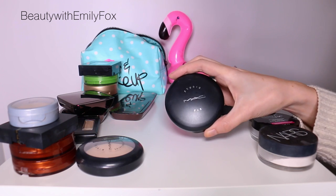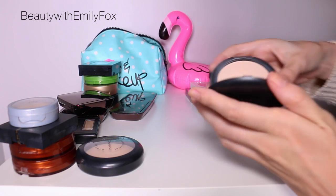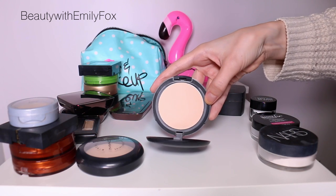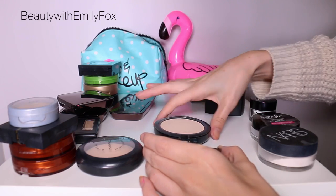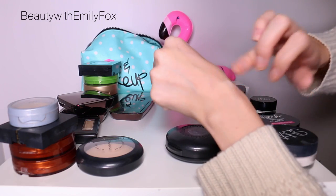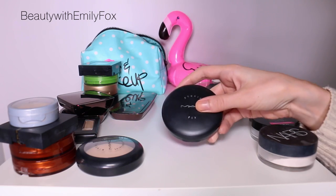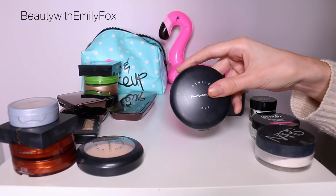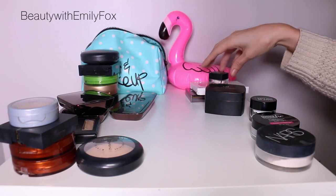If I had to recommend one, it would be the MAC Studio Fix. I have it in NC15 — when I went to MAC someone matched me to NC, which I'm not, but it still works for me. It's a great powder with really great coverage. It does have a flashback, but it gives you a bit of coverage and it's really smooth. I'd get a darker shade of this too. That said, I have dry skin and barely use powder, so it's not a necessary step for me.